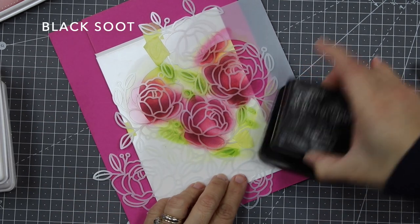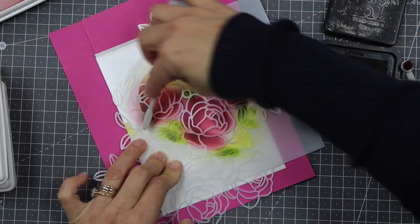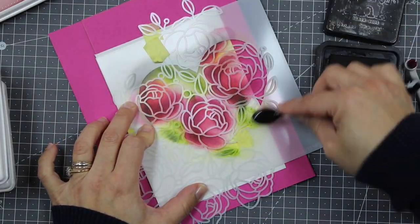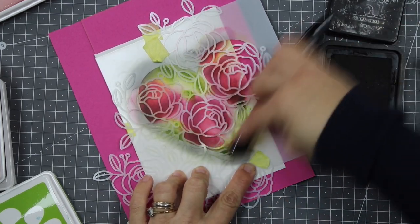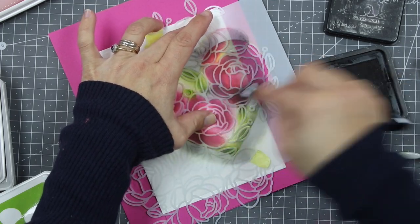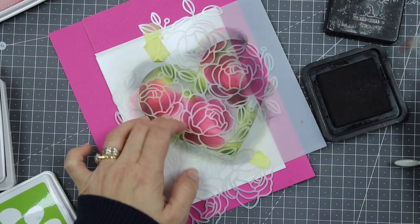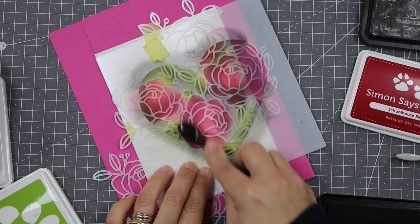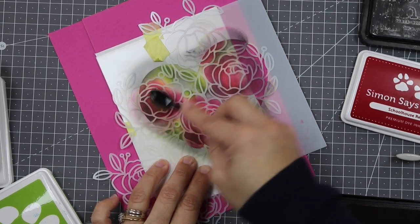Next, I'm going to use this Black Soot Distress ink — don't be scared to use this on your projects. This is a translucent ink, and when you apply it over anything you will still see the color underneath, but it adds beautiful shadowing and effect. Even if I apply it over those white areas in the stenciled image, I can go back with some of those ink colors to rescue the color where the Black Soot could be too dark.